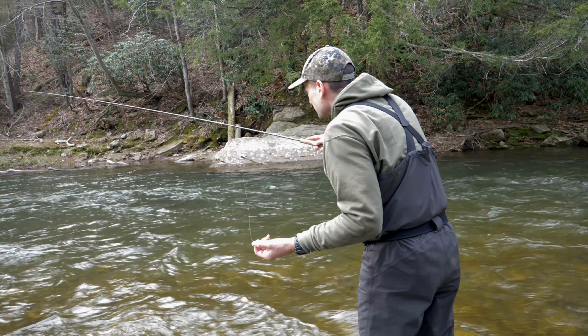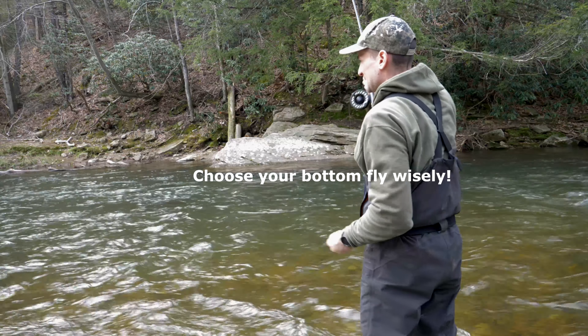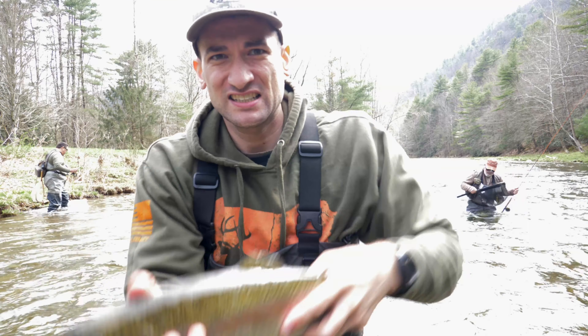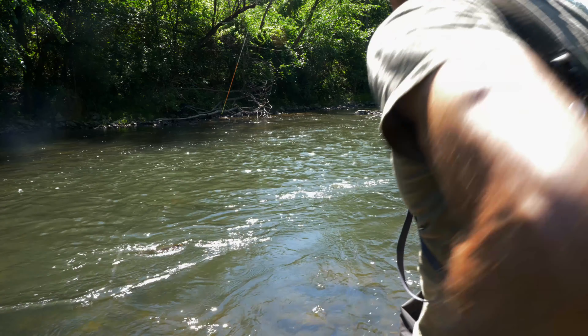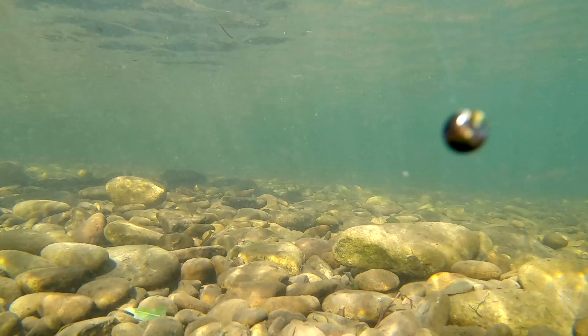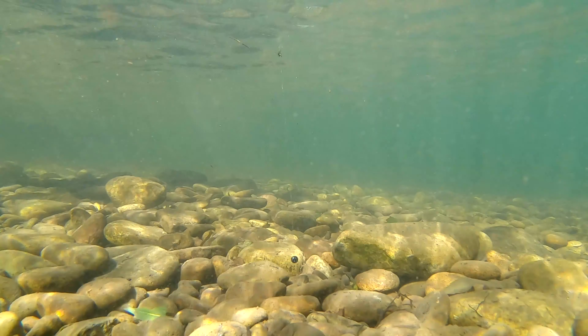Another really interesting thing I learned through this study: the bottom fly was taken 68% of the time. One could argue that the bottom fly is your most important fly and is likely going to catch the most fish. For the month of April, 77% of my fish caught were on the bottom fly. You could argue that fishing a one-nymph rig is nearly as effective as fishing a two-nymph rig, because most of the time the fish is feeding at the bottom, and if that bottom fly is the first fly the fish sees, it's going to take that fly.